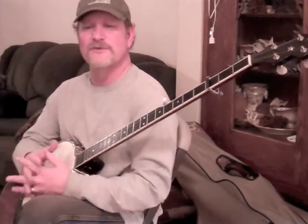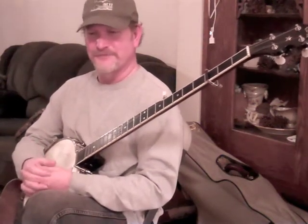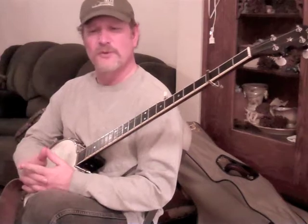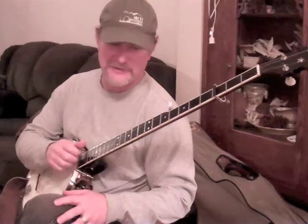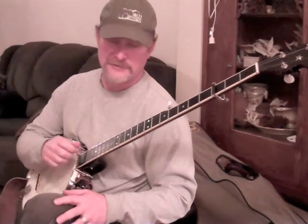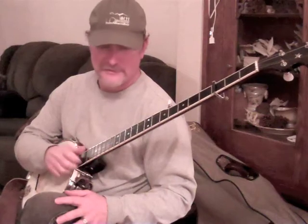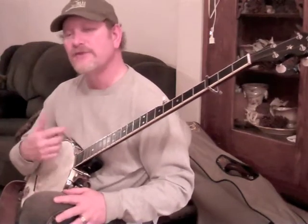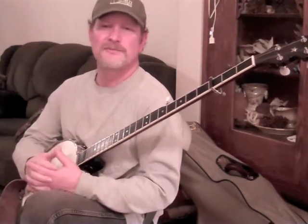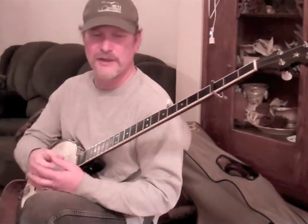Not only was this confusing because I had to think ahead too far, which is hard to do for me, but also it was breaking the natural pumping motion of the right hand. No longer was it doing this steady motion, but it was doing something different. So I was having to switch between those two ideas, and I could not keep any type of steady rhythmic motion going with the right hand.